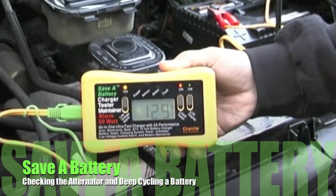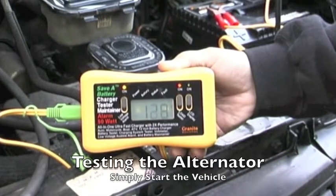The Save a Battery All-in-One Charger Tester Maintainer is a great unit for testing a variety of things. The first one that's very easy to test is the alternator.